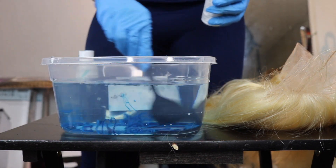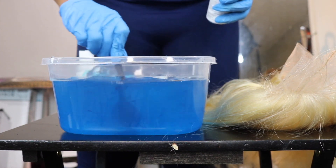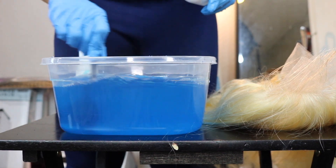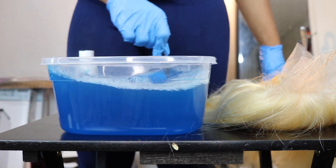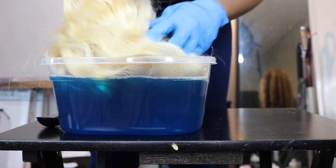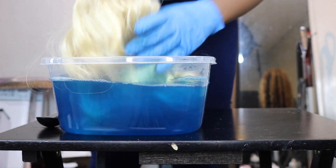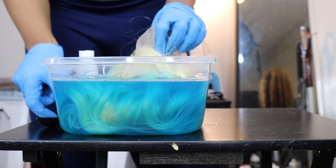This was my first time doing this method, so I put the dye in little by little, stirred it, then dipped the hair in, and then went back and added color as needed. But I would just recommend going ahead and putting like the whole bottle in there. As you dip the hair into the water, it soaks up that color — you'll start to see the water become a lighter blue because the hair is absorbing that color.